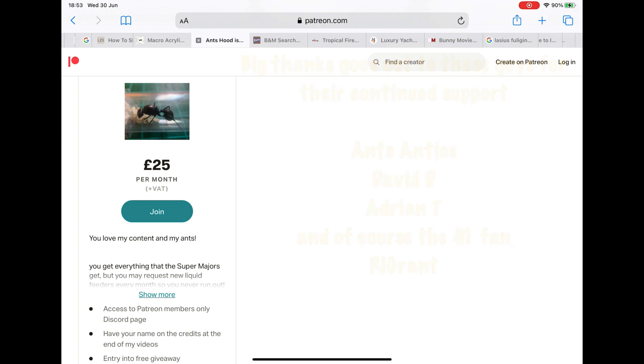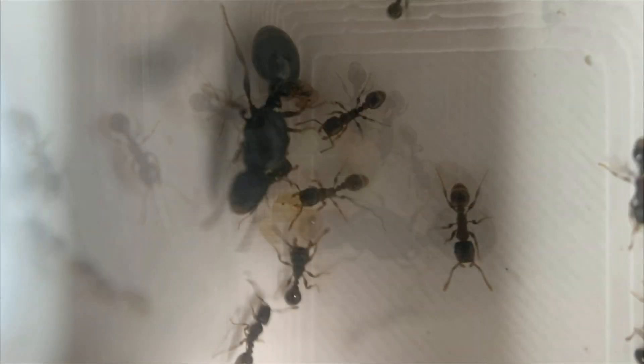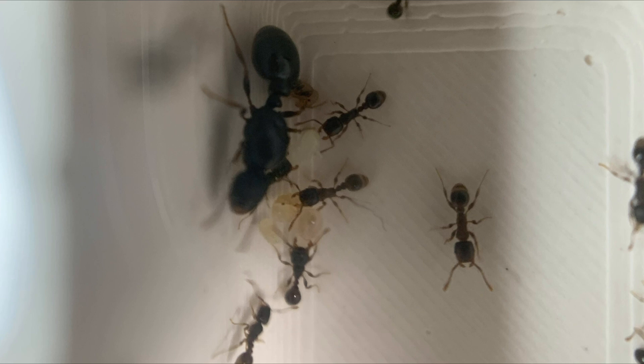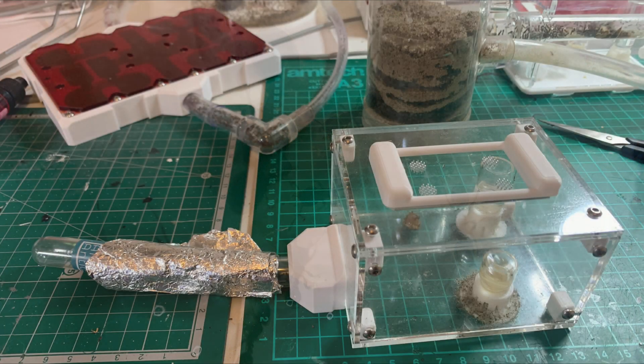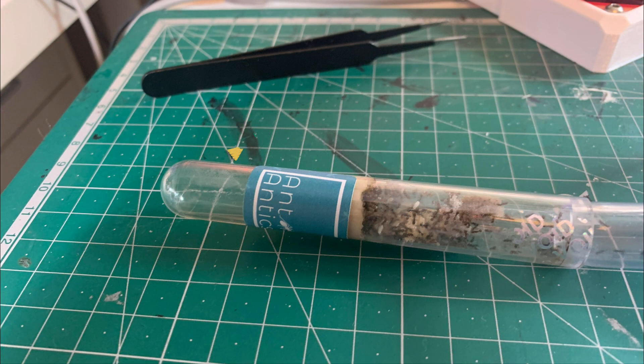I'm going to break this video into three parts: first, the move into the new nest; then I'll talk about the Tetramorium caespitum, which is the host queen you can see here; and then I'll talk about the Strongylognathus testaceus. This is their current setup — they've got a test tube wrapped up with foil to keep them in the dark. You can see the water is pretty dried out, which is why I'm offering water in the outworld.